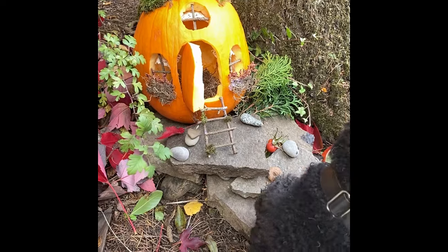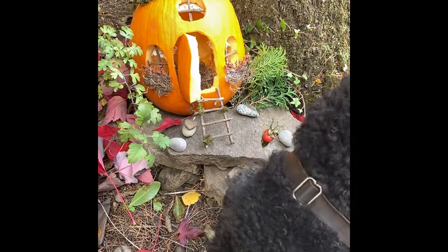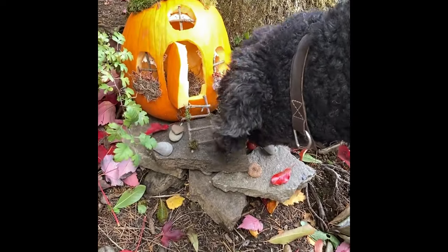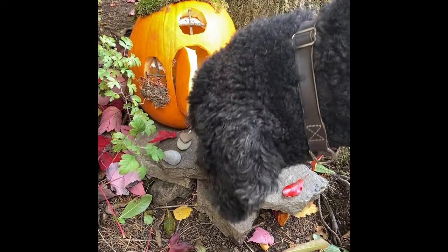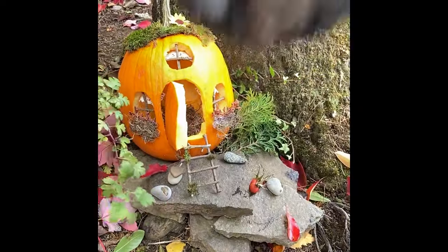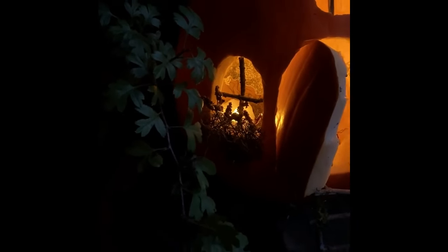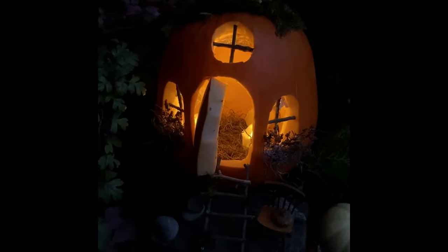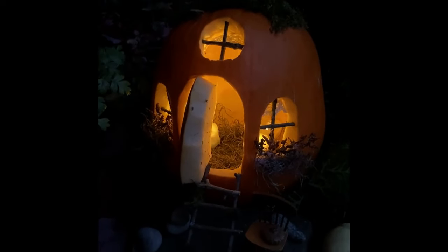This house was so fun to make. For the evening I put some little battery-operated tea lights inside — they had such a nice glow. They were eight-hour tea lights that shut themselves off automatically, so every evening they just come on and you can see it glowing outside under the tree.